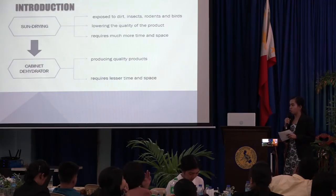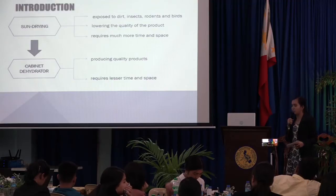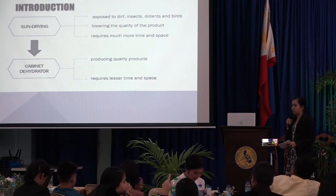The researcher proposed to design and fabricate a cabinet dehydrator wherein it produces quality products and requires lesser time and space.